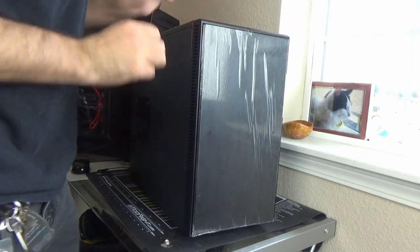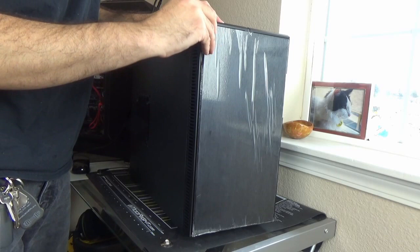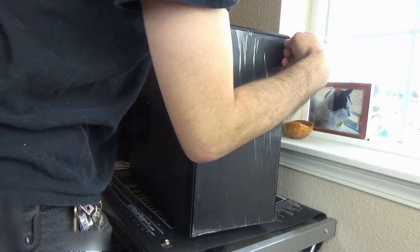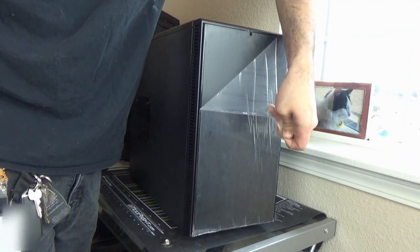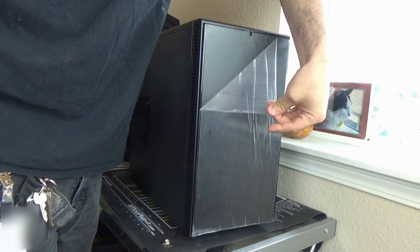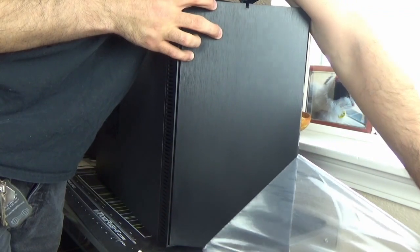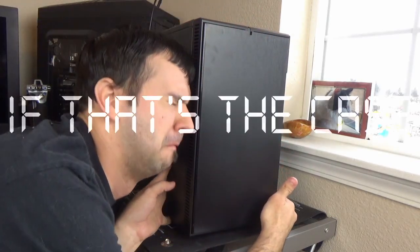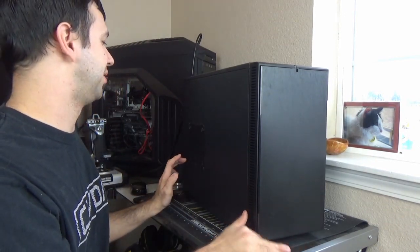So one of the things that I always enjoy about doing these case reviews is this — if I can just grab the corner of this. I've already left fingerprints! So bear with me here at If That's The Case, and I love ripping off that front plastic on any case. It's just absolutely fun.